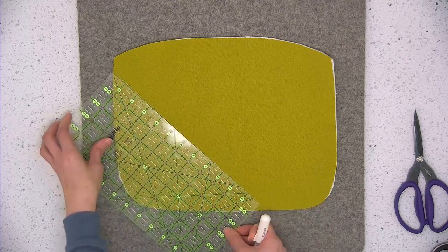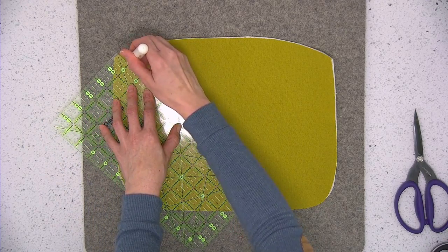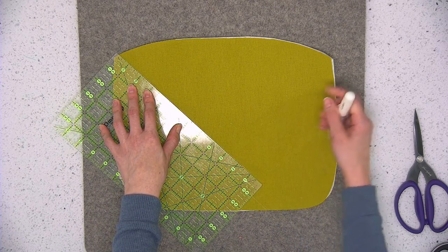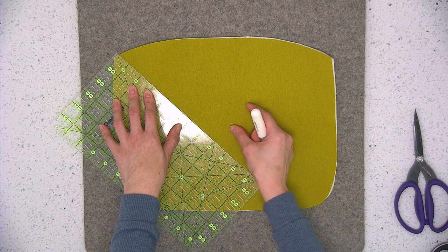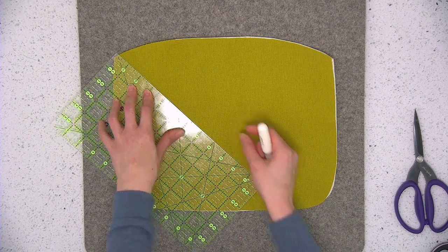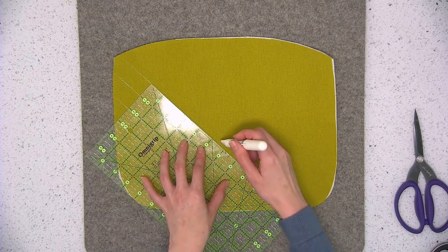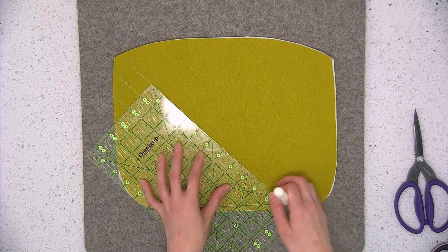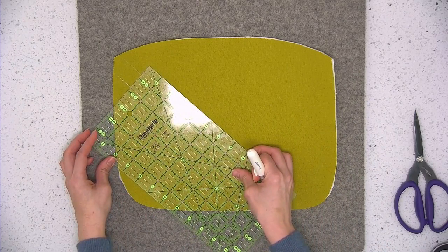I like to machine quilt from the middle outward. The reason I do that is if you machine quilt from the side or corner in toward the center, once you reach the center you might have a bit of a fabric pucker there. But if you start quilting from the center outward, any extra fabric will just be pushed back while you're doing your quilting.